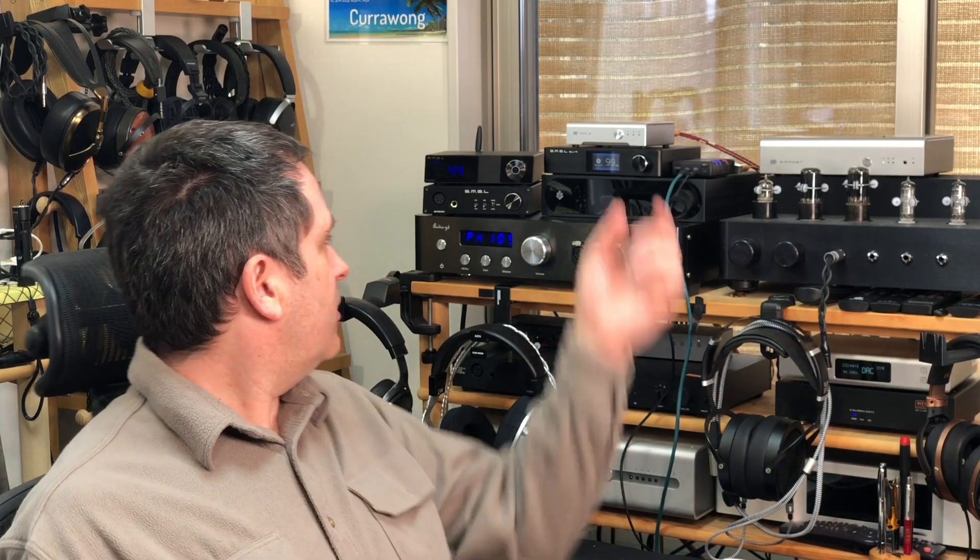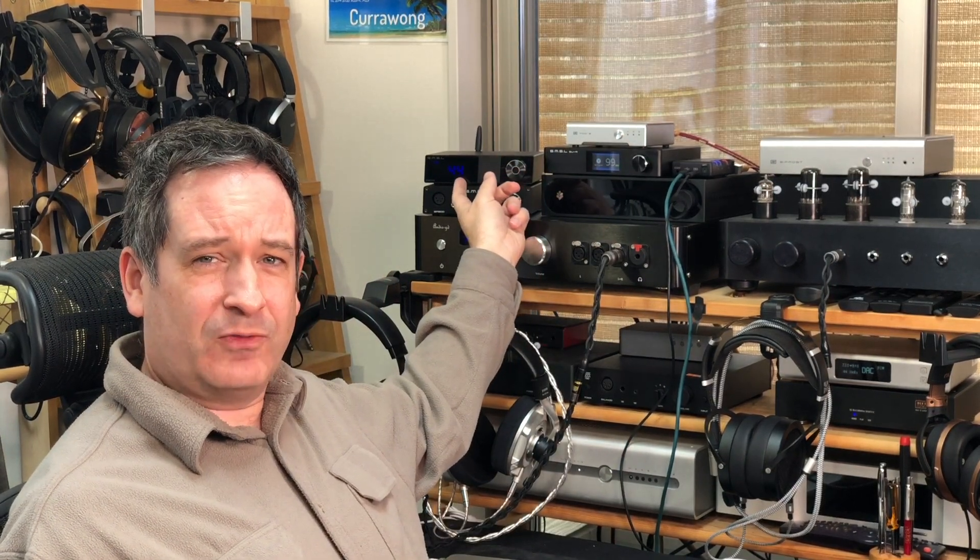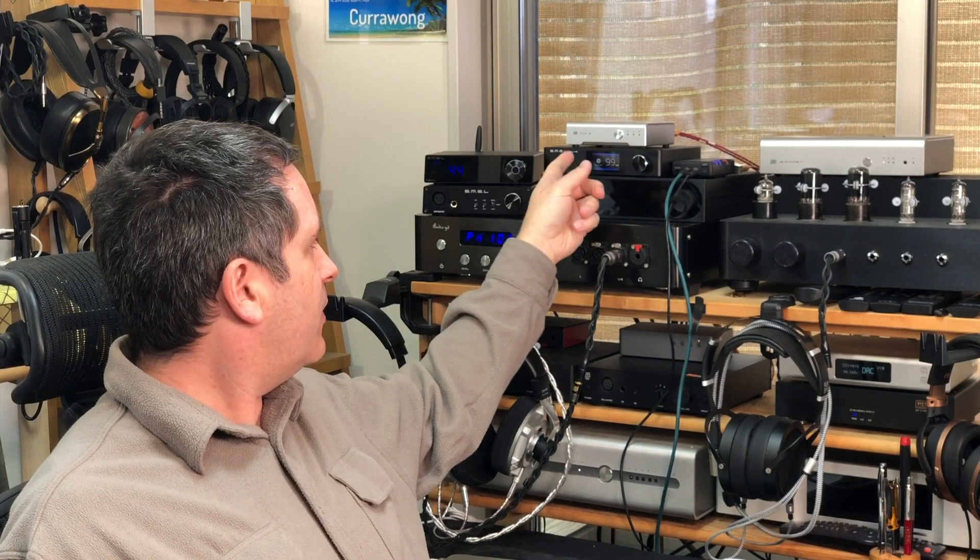The differences between DACs can be subtle. You have the M200 using an AKM DAC chip — the 4497 — then the SU-9 using a Sabre DAC chip, and I've had IFI gear in here using the Burr Brown / Texas Instruments DACs. I kind of liken the differences to coffee tables: imagine you have a glass coffee table, a wood coffee table, or a metal coffee table — they all do the same job, but the feeling of having one in your living room is a little different. The AKM is kind of like the glass coffee table — smooth, see-through, that kind of thing.